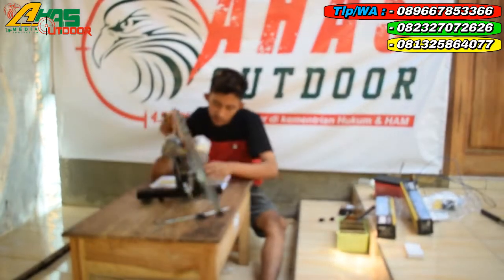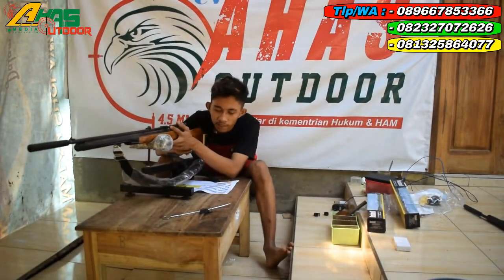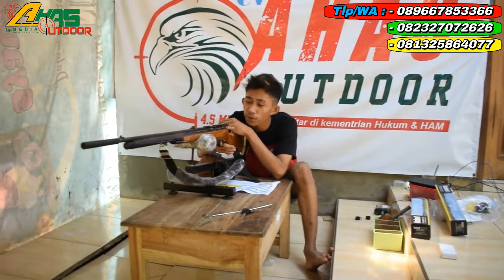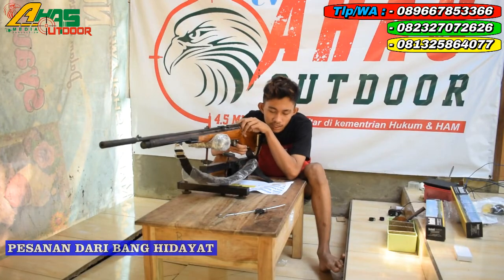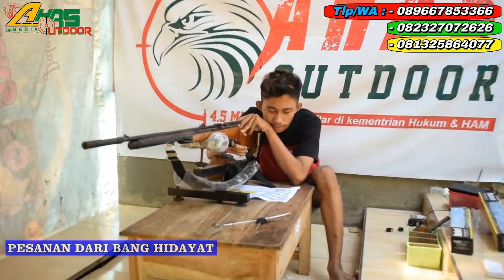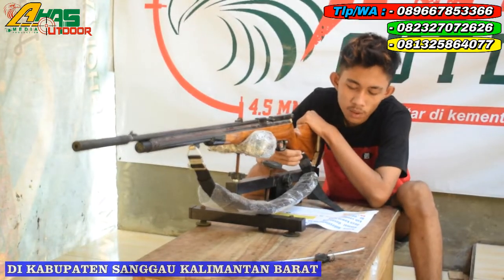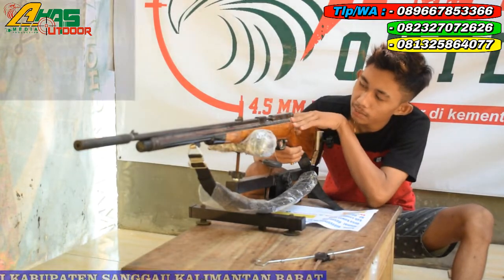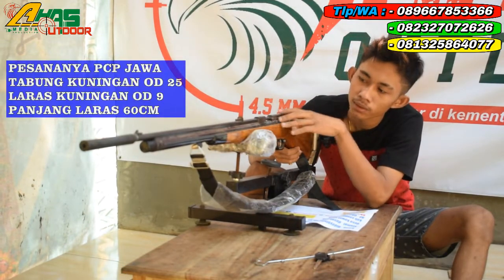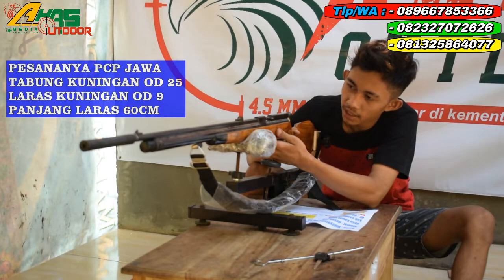Assalamualaikum warahmatullahi wabarakatuh, salam satu laras, salam satu api, dan salam. Kali ini kita akan mereview senapan pesanan dari bos Hidayat. Bos Hidayat ini di Kabupaten Sanggau, Kalimantan Barat. Pesanannya yaitu PCP Jawa, mantap sekali.